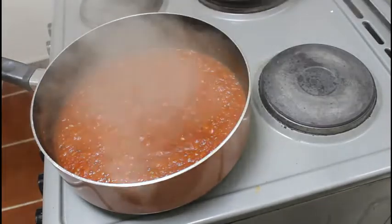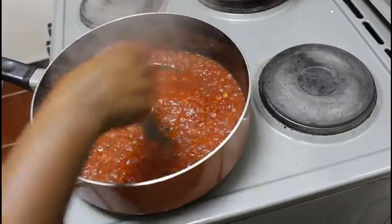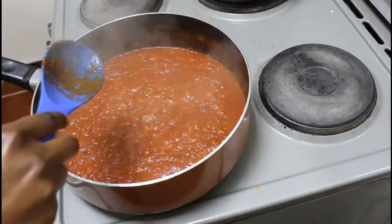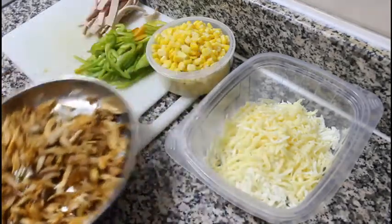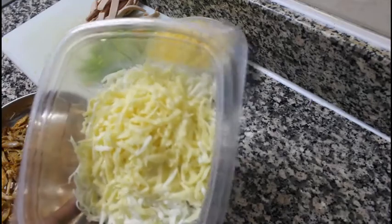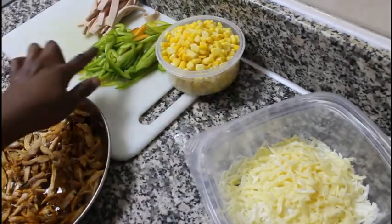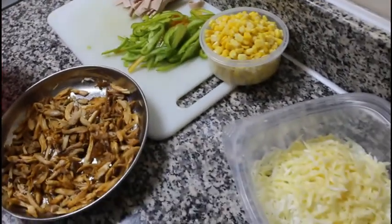After about ten minutes, my sauce has reduced. I adjusted my flavors — I added more salt and a little bit more sugar as it was still acidic. I'm going to set aside my sauce and use it on my pizza dough when it's ready. For fillings I have mozzarella and cheddar cheese, shredded; corn; green bell pepper; chicken; and mortadella. Just use any kind of cheese and fillings you have available.